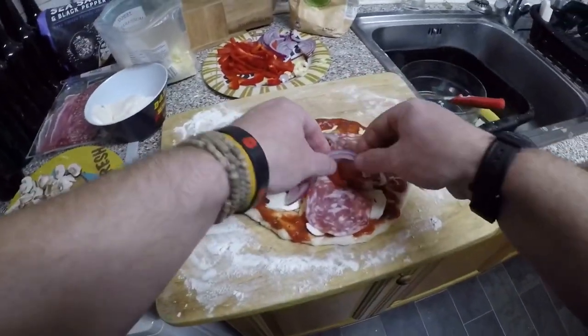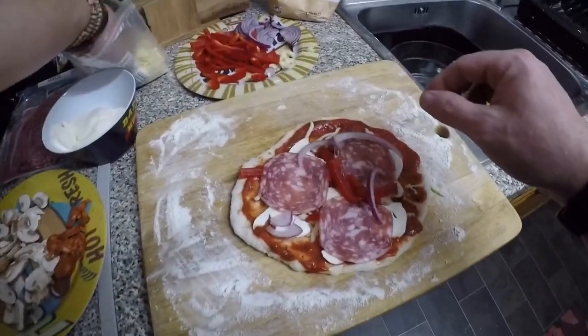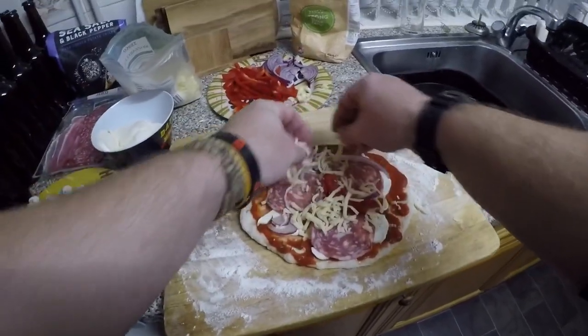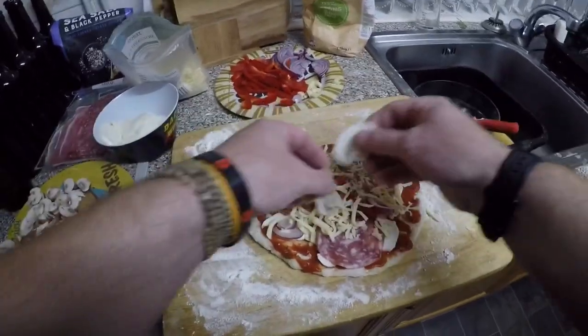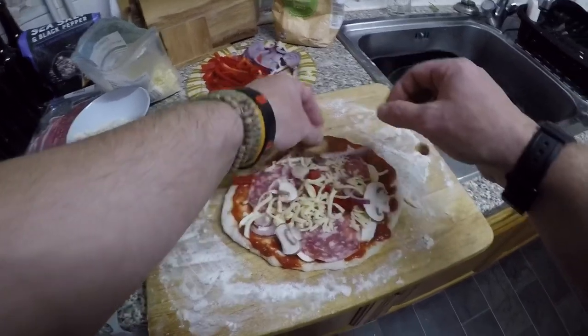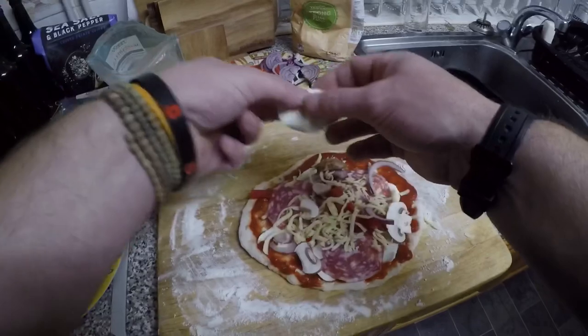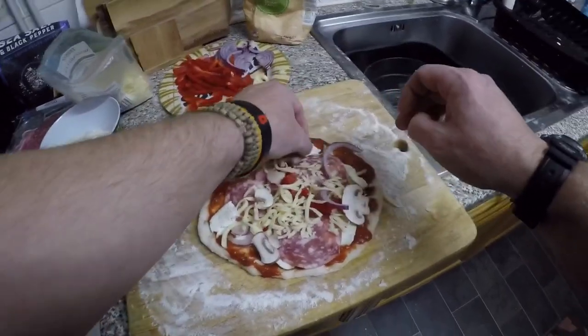Oh my word, this looks lovely. Let's not scrimp on the toppings — superb.